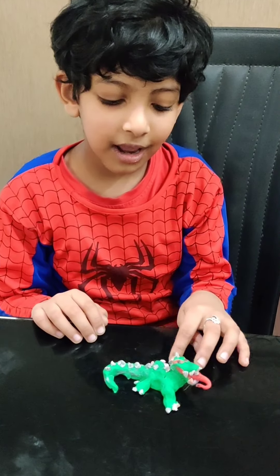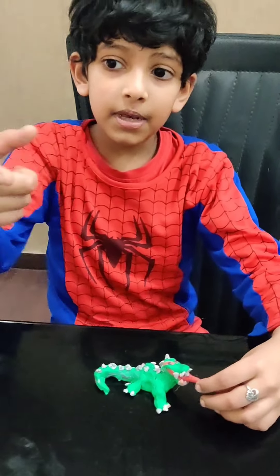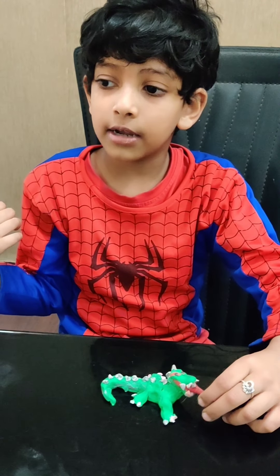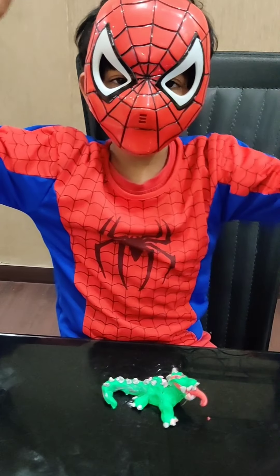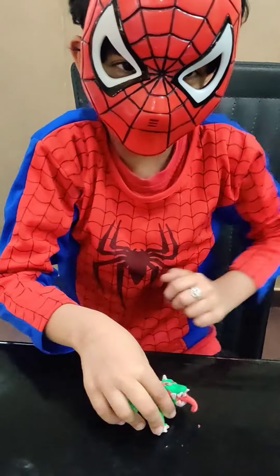That is a lizard raptor — try creating it! Subscribe, and be careful going out. Take care. Bye! Your friendly neighborhood Spiderman says bye to you. Bye, try creating this lizard raptor!